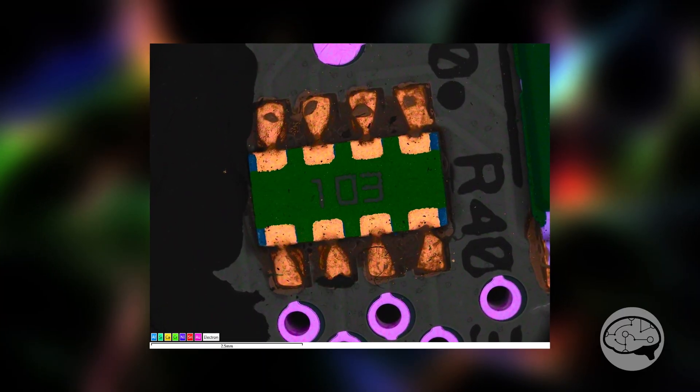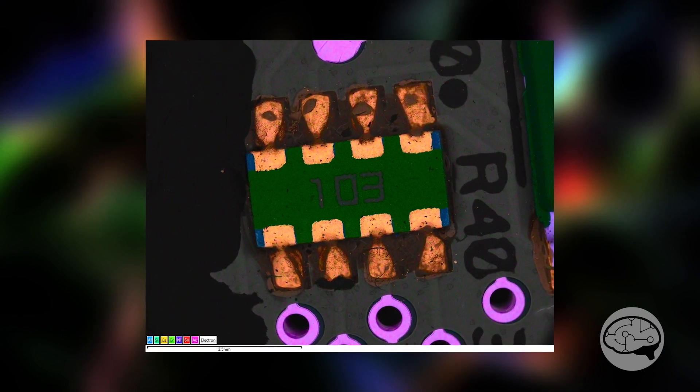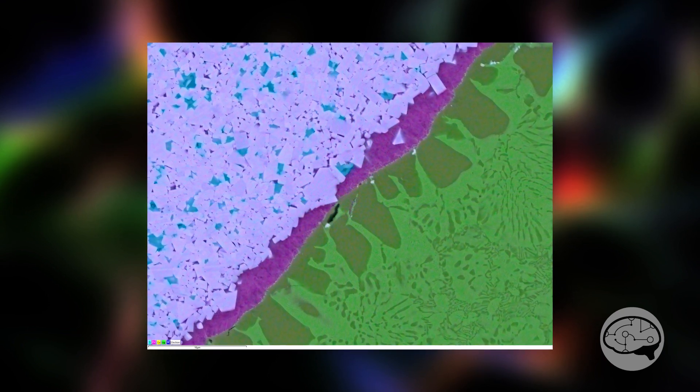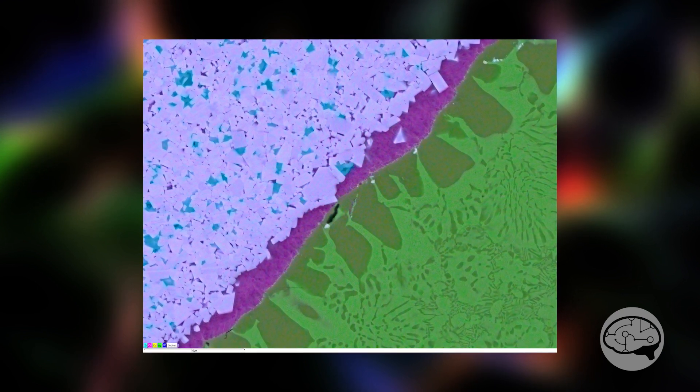Because with BSE you're going to get Z contrast — sometimes you can make an educated guess — but you don't really know, and there's no way to live-view a BSE image while also doing live EDS. You have to do them separately, or at least not while the stage is moving. And so the Unity does both of these things simultaneously.